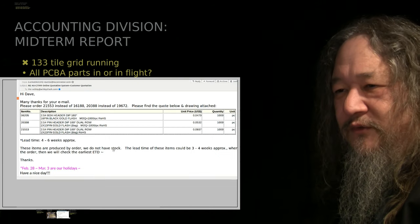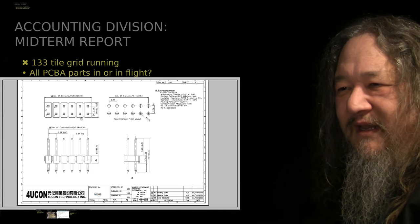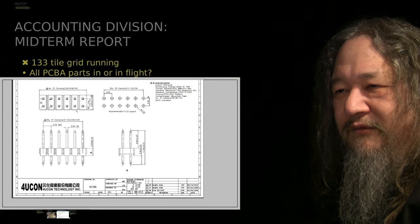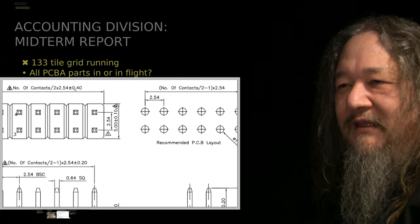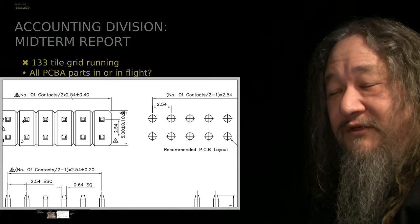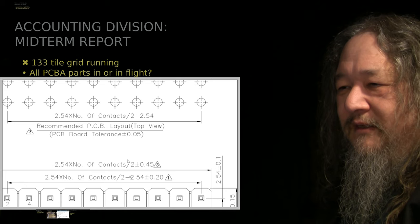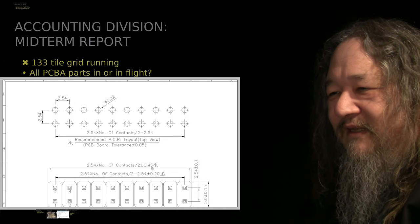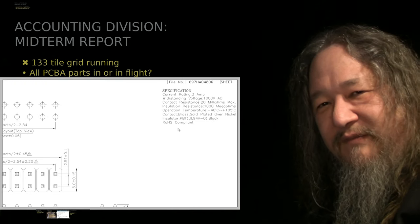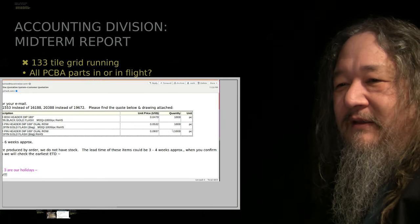The funny thing was she suggested ordering part 21553 instead of 16188. What's the difference? I spent quite a bit of time looking through these things trying to figure it out. Basically the tolerances got a little bit worse. This is 2x 2.54 millimeters — 2.54mm is a tenth of an inch — plus or minus 0.4 on the original one, versus 2.54 plus 0.45 on the new one. As far as I can tell, the new version has exactly the same electrical properties — they just give themselves a little bit more mechanical slop. I'm alright with that.